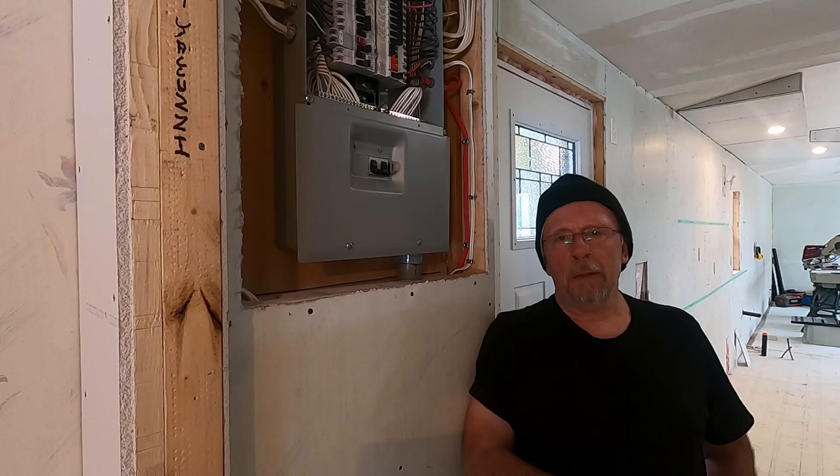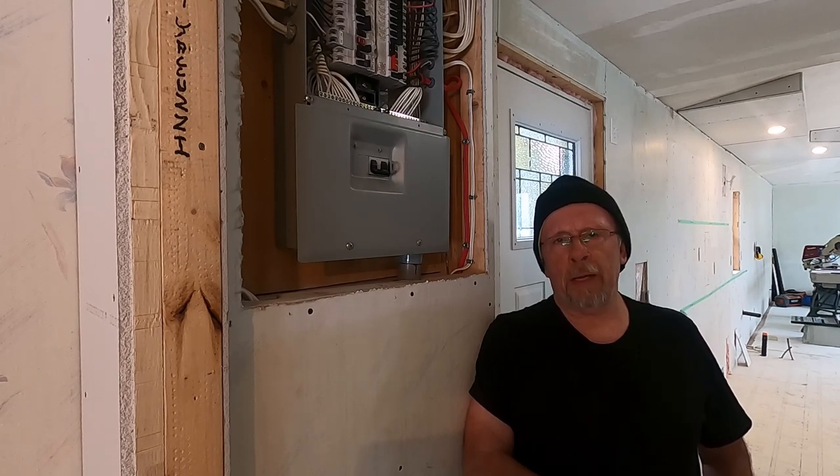Hello folks, I'm Kent and welcome to another edition of BC Renovation magazine. In this video I'm going to show you how the electrical system in a mobile home works and some of the updates that we've done to this almost 30-year-old mobile home to bring it up to modern standards and modern conveniences as far as electrical goes.